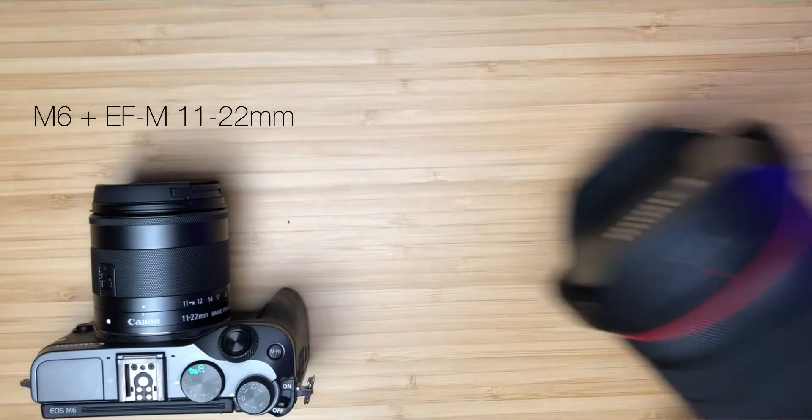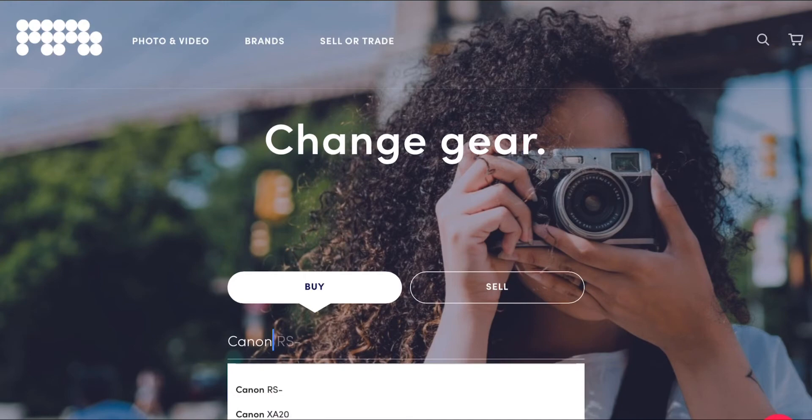This was the biggest issue for vloggers when the Canon M6 was first released, and what made it worse was when Canon updated the camera with the Mark II version — this was also the only thing that they didn't fix. If you've seen any of my other videos you'll know that I have a Canon R5, and you may be wondering why I still use the M6. Well, it's small, it's lightweight, and more importantly it can be picked up secondhand fairly cheap, which means if I do drop my vlogging camera — and this happens a lot more than I'd like to admit — I'm probably not going to be crying for as long as if I dropped my R5.